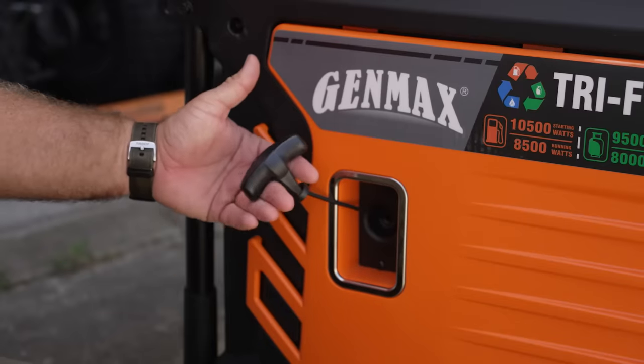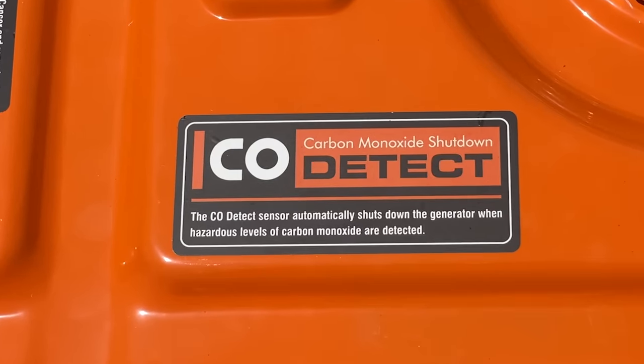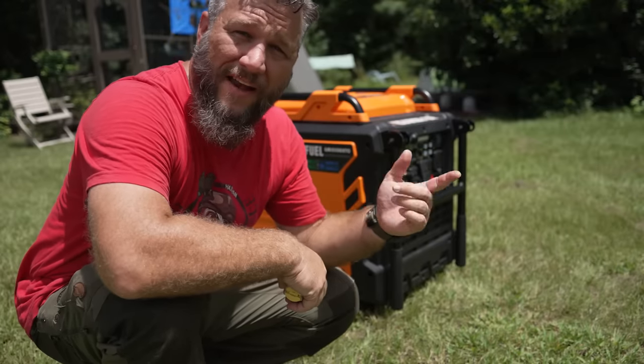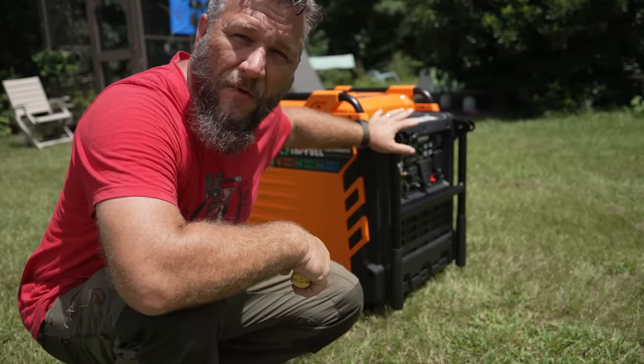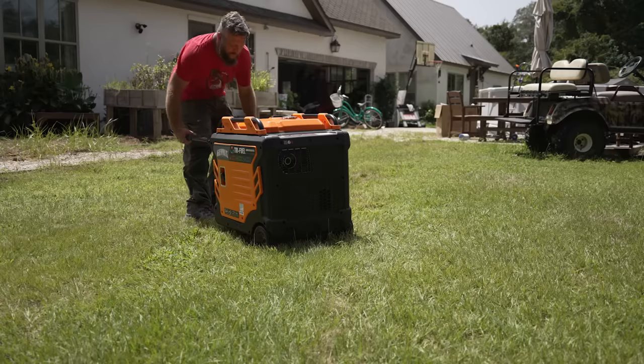The generator also has a pull cord and an automatic carbon monoxide detect-and-shutdown feature. Now let's connect this monster and find out if it can power the whole house. I suspect it can, and I want to explain what makes this generator ideal for my situation as a perfect backup.